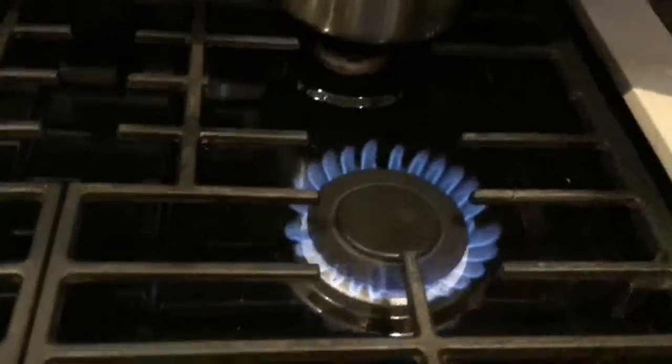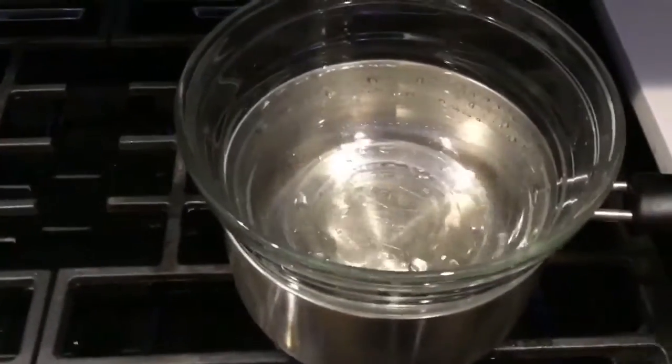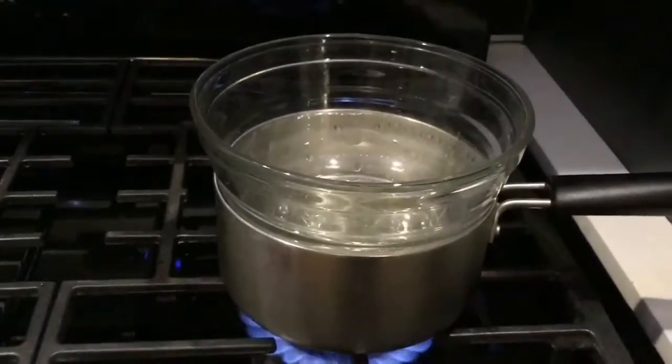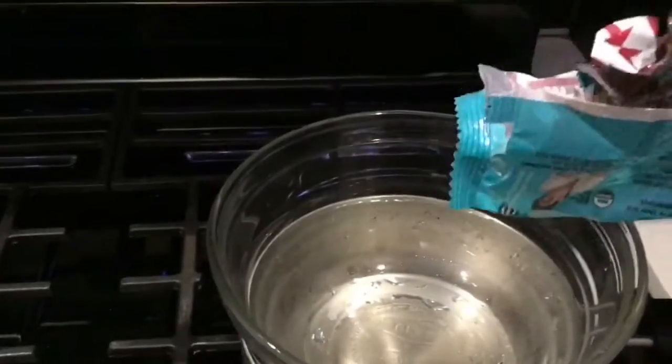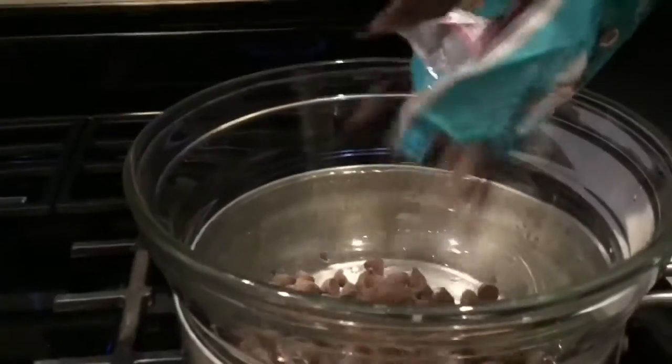You're gonna light the fire and melt your chocolate. Put the double boiler on the stove. If you don't have a double boiler you can make your own by using a pot with a little bit of water and a glass bowl. Then you're gonna add your chocolate chips.